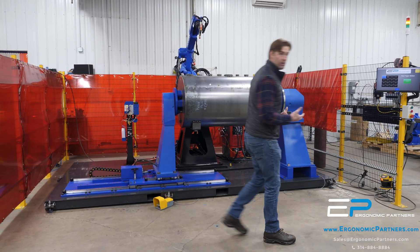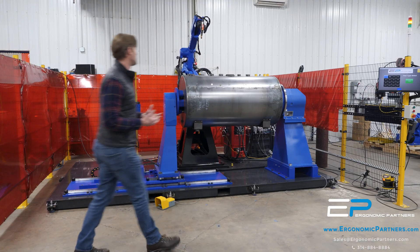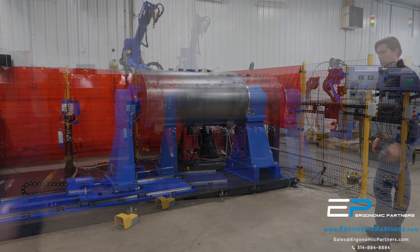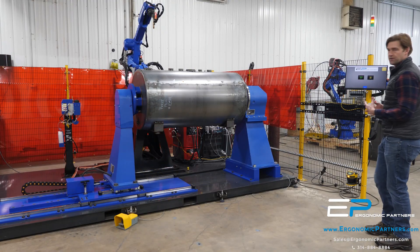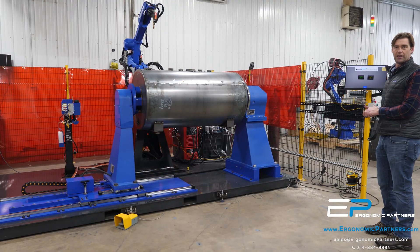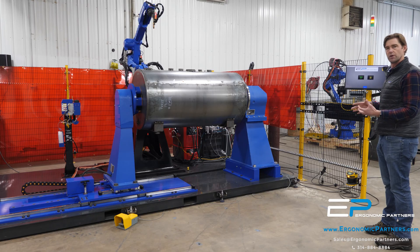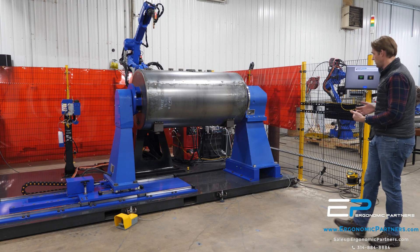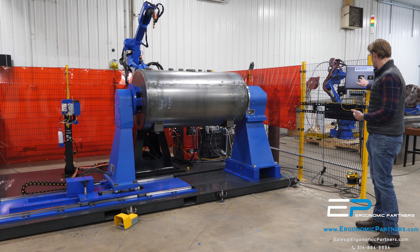We're going to go ahead and start this process and show you the welds. So we moved over to start up the cell. As a point of reference, this is only running at 20% of the speed because we're still doing some product development on this. But we're going to run you through and show this all the way through the process.